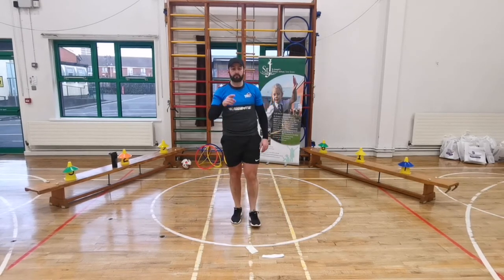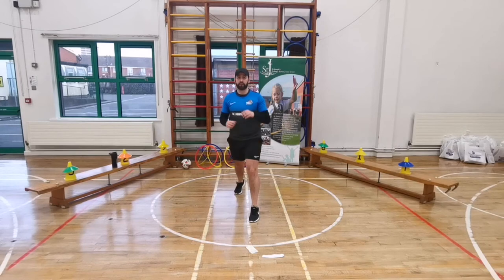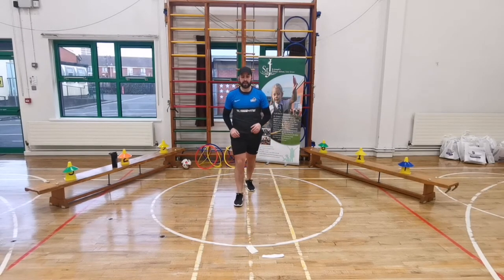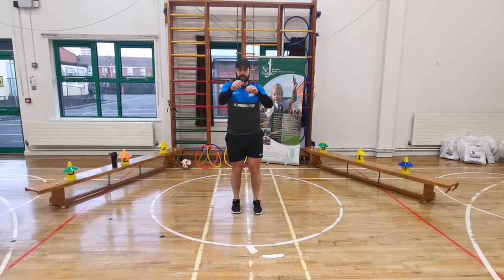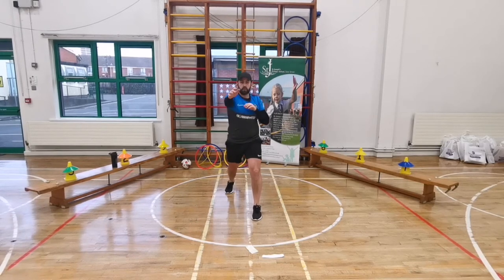Our next exercise is punches. Stand with two feet together and punch out, or stand with one foot in front of the other. The second question was: who does Mr. Parry blame for the loss of his hair? Here we go - five, four, three, two, one - let's go! Punch out, 20 seconds. Keep going boys and girls, 10 seconds to go, breathe right, five, four, three, two, one - freeze. Well done, brilliant!